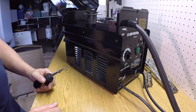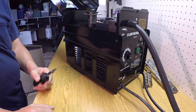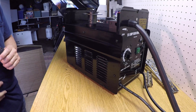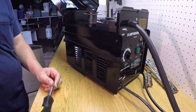Hello everyone. Today we're going to get started on this project of modifying the Harbor Freight flux core welder. I'm going to open it up, have a look around, see how dusty things look inside, and find out where we're going to put these components.